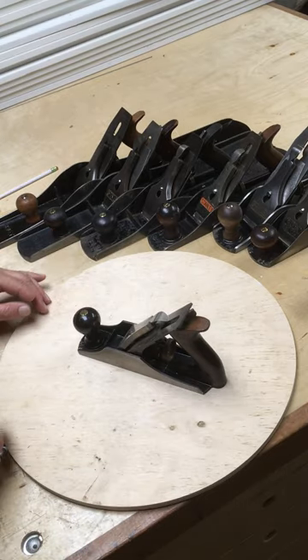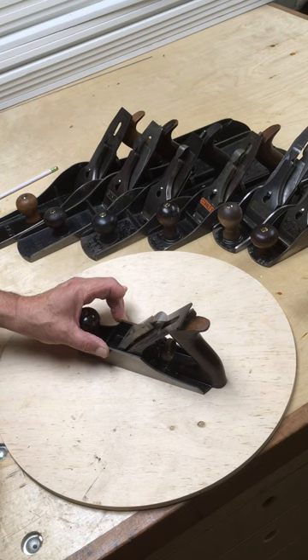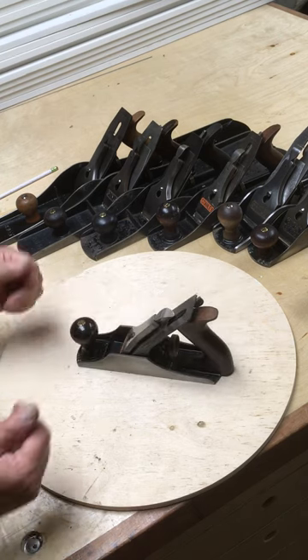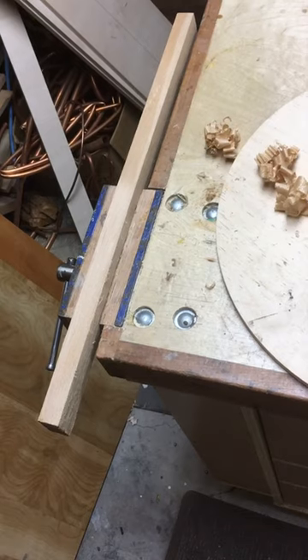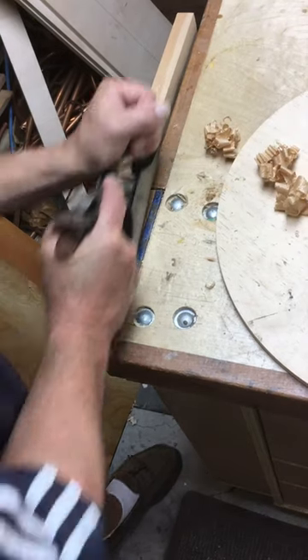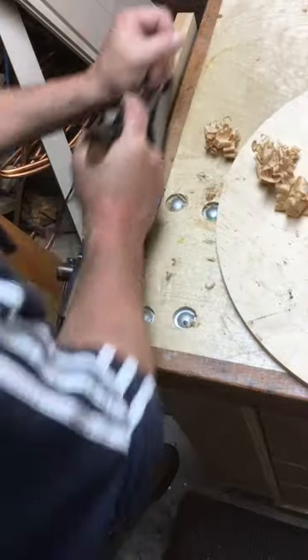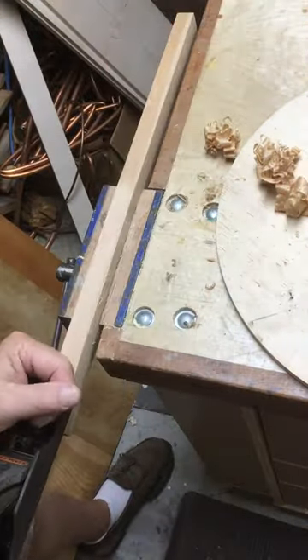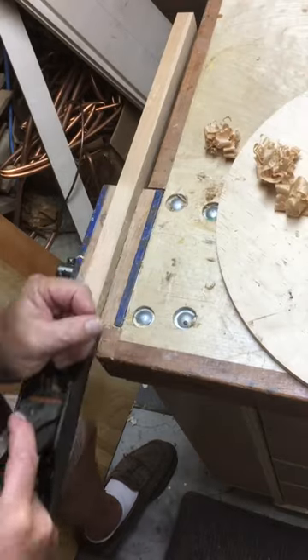The number two is seven inches long and an inch and five-eighths wide. This plane is eight inches long and an inch and three-quarters wide. A typical number four is nine inches long and two inches wide. So it's a heavy, hefty plane with a fairly narrow blade, and hence it's a very easy plane to push through the wood. It is actually my favorite smoothing plane.